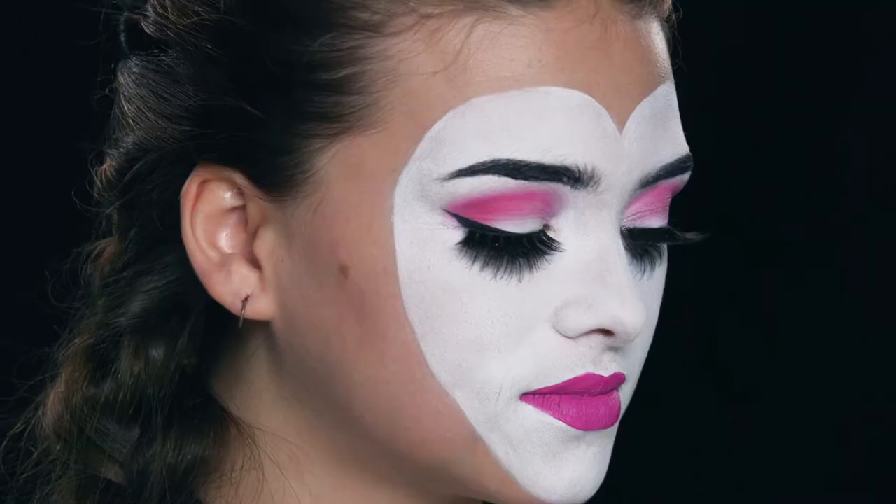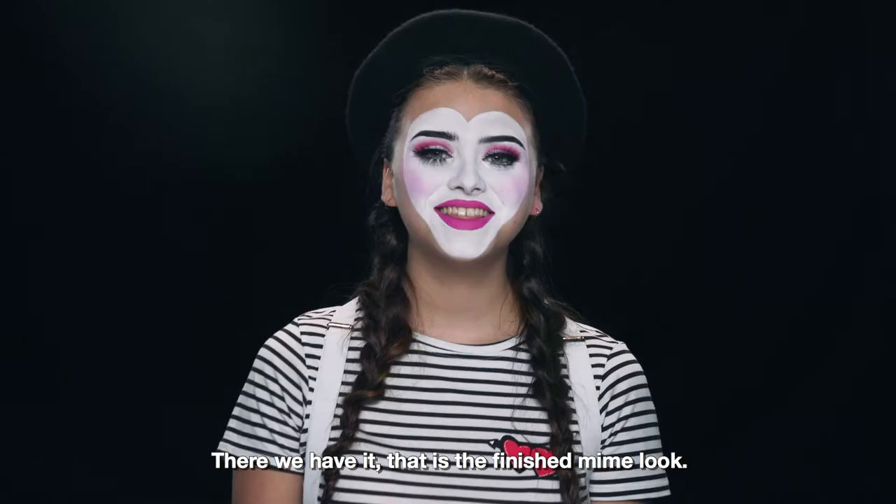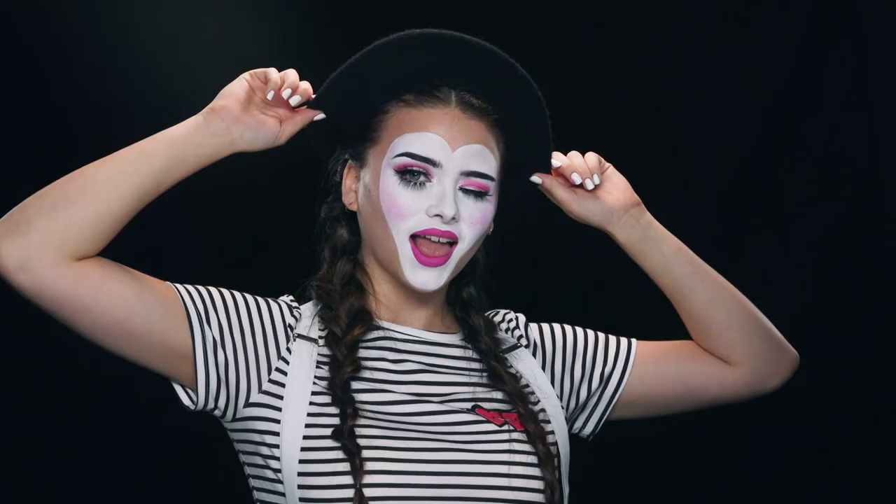Now apply a bright pink blush to the apples of your cheeks. There we have it, that is the finished mime look!